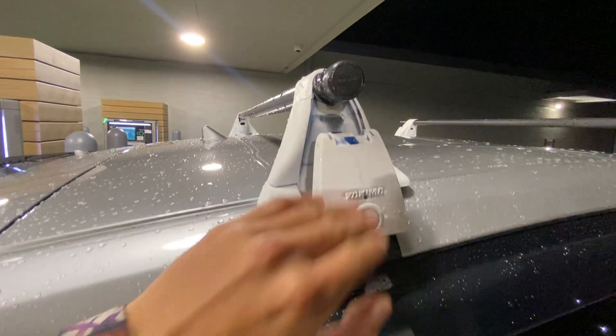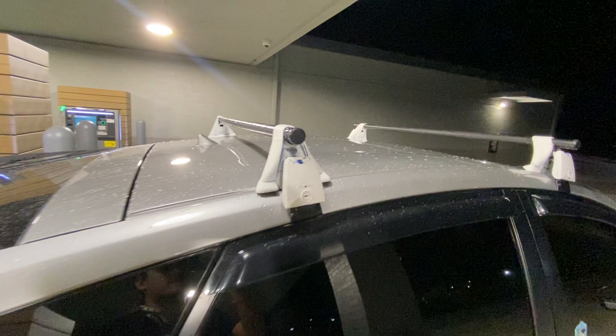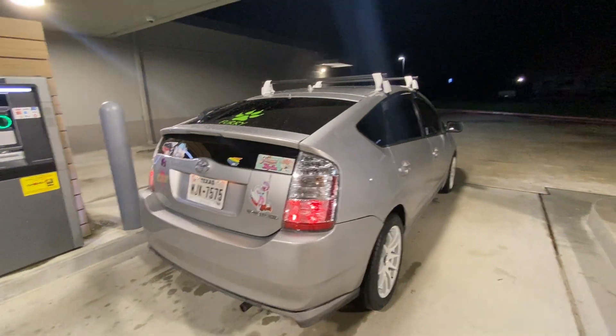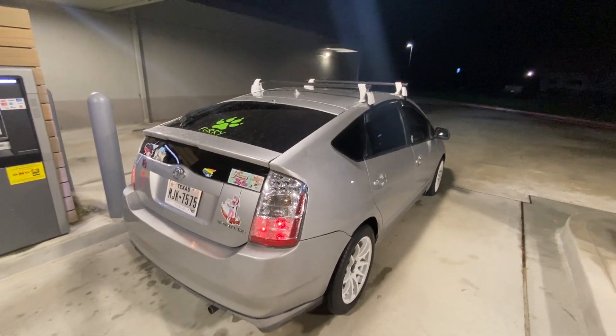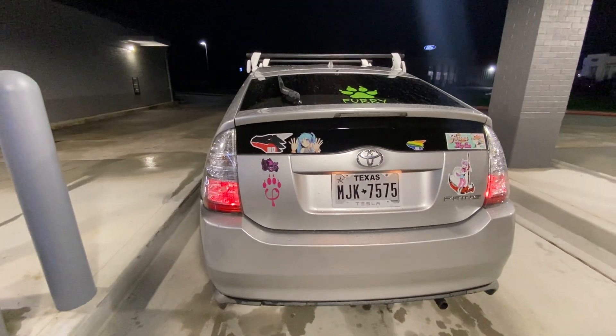The roof rails were originally blue but I decided to paint them white, and I'm actually going to be redoing those — sanding them down smooth and then painting them pink to match the rest of the car. As you guys can see it was raining earlier and now the car is completely soaking wet. It actually looks pretty nice with these roof rails. I'm also planning on updating the way my stickers look.